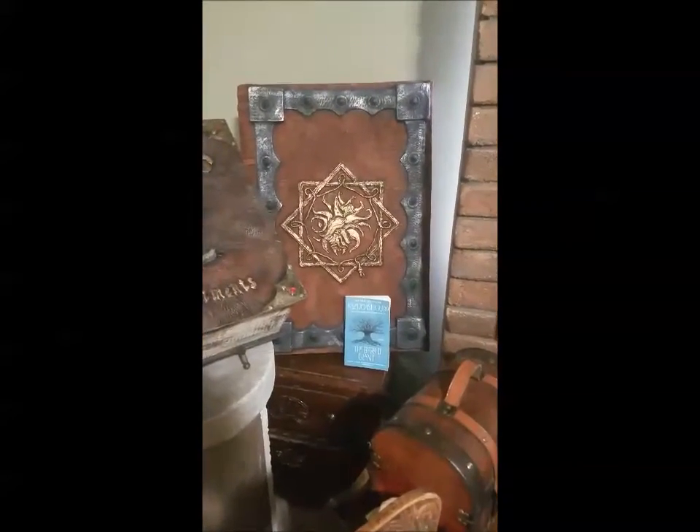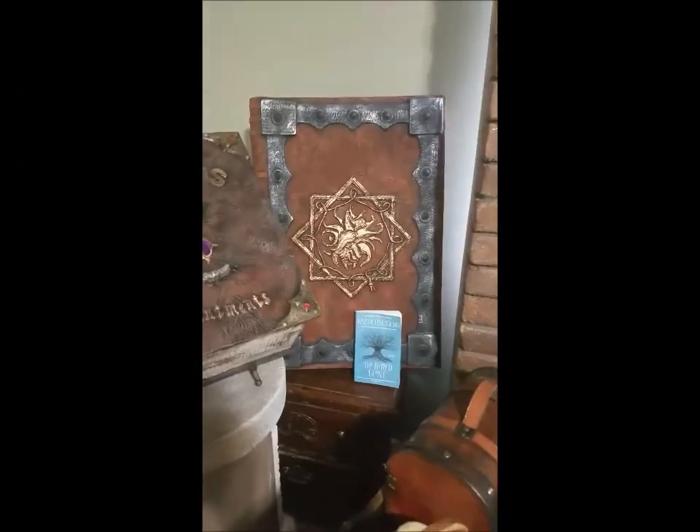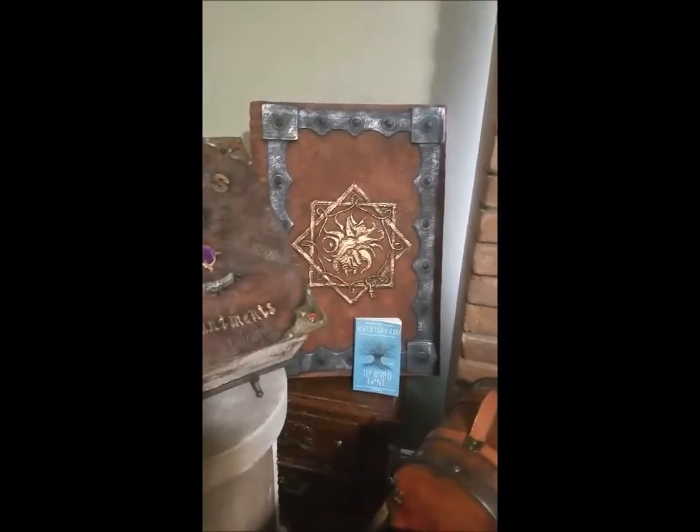These are definitely going to show off the size and interesting-ness of the Wizard's Library. We also have a whole bunch of different scrolls spread throughout the Wizard's Lab — the wizard is doing a lot of research as he goes along.